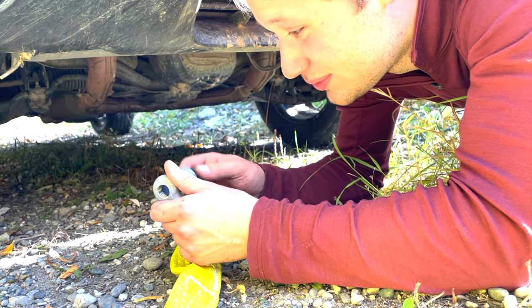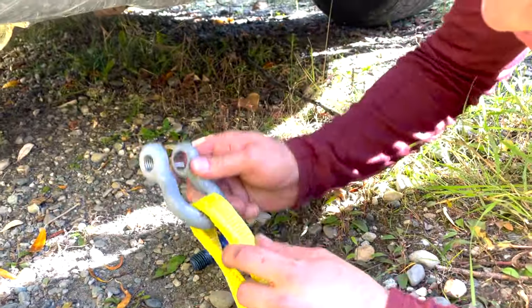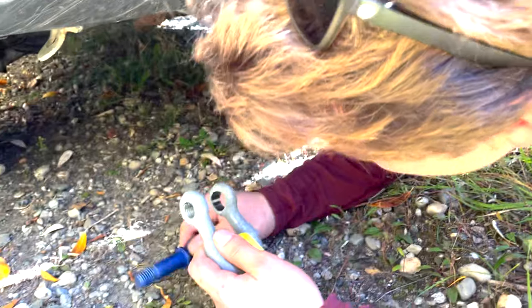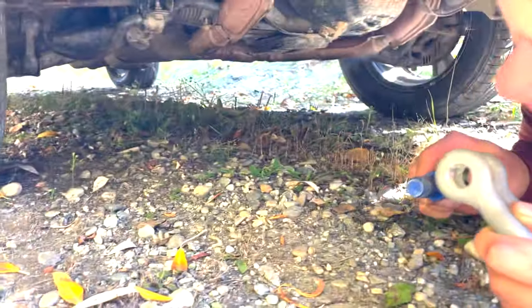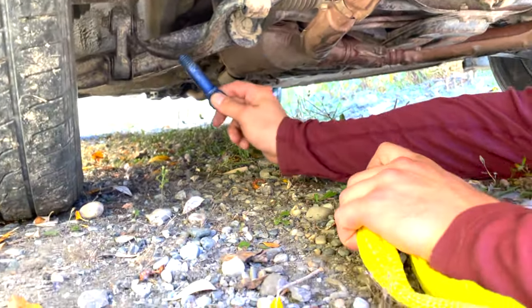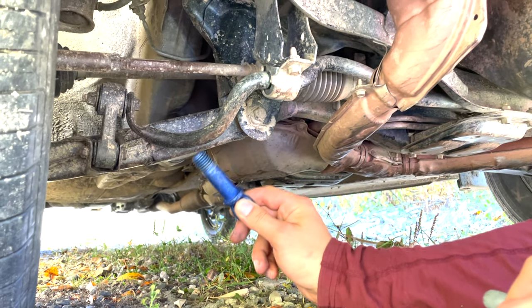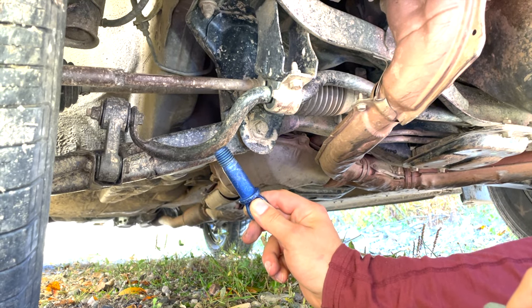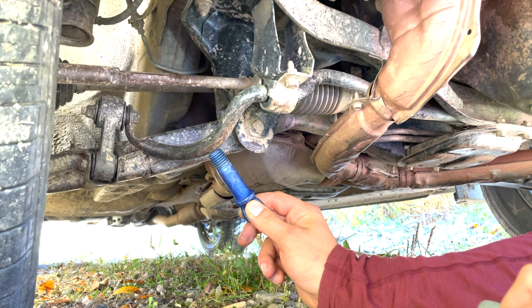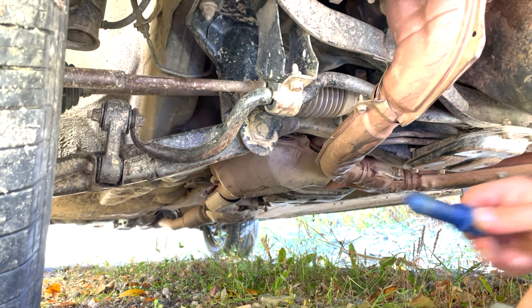We're going to take our shackle, place it through the end loop of the tow strap, and reach down to look for something to hook on to. Right here we have a sway bar, and that is not designed to be pulled forward on — it actually transfers force laterally across the vehicle from one wheel to the other.